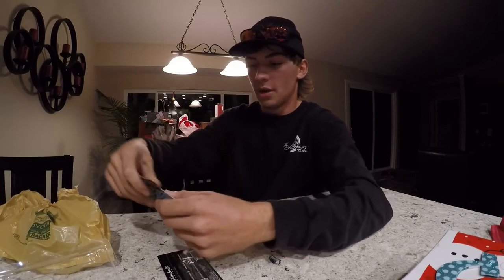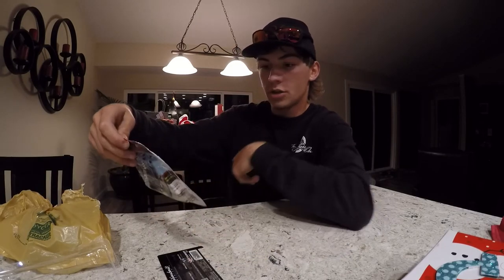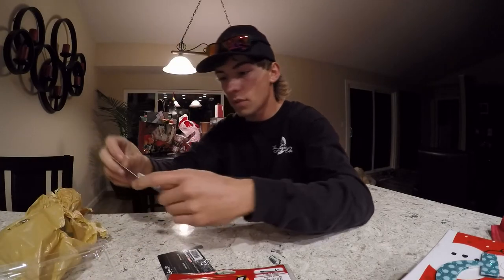We've got some gold minnows right here - this is an emerald shiner in the four-inch size. Drop shot, light jig head, just for crappie, small bass - the whole nine yards, anything you really want.